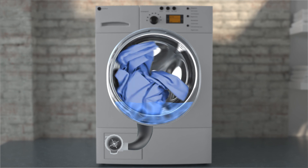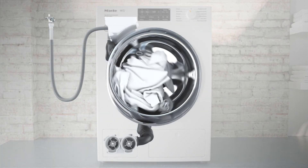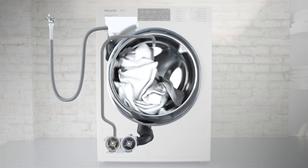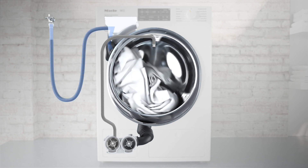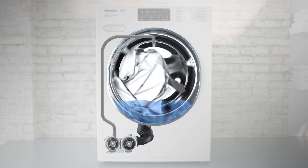Models featuring Miele's Intense Wash system are equipped with a second circulation pump and can achieve far better utilization of detergent and faster drenching of the fabrics. As on conventional machines, water first enters via the detergent dispenser on its way to the suds container. Then drum speed is increased, causing a tunnel to form in the center of the laundry load.